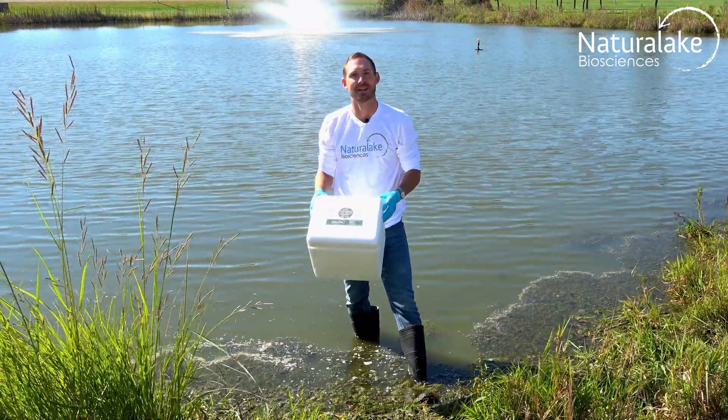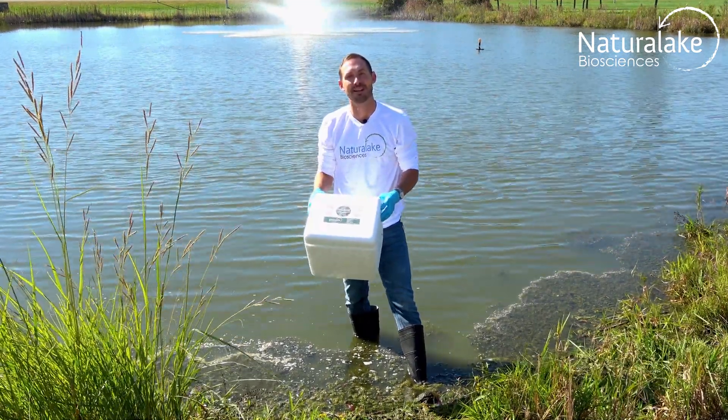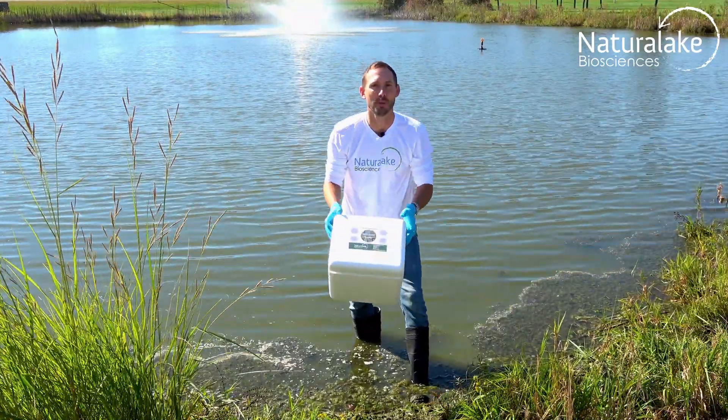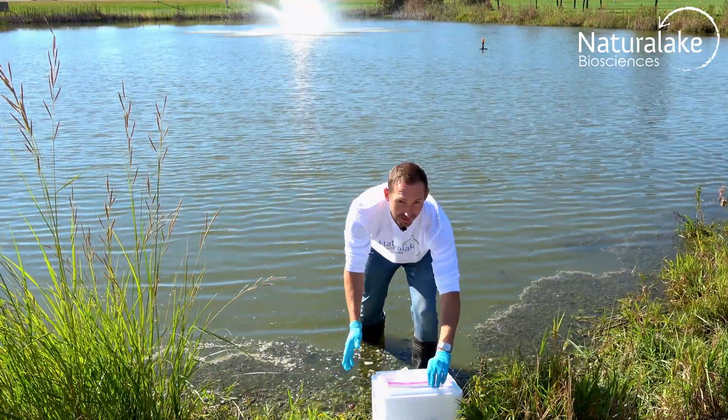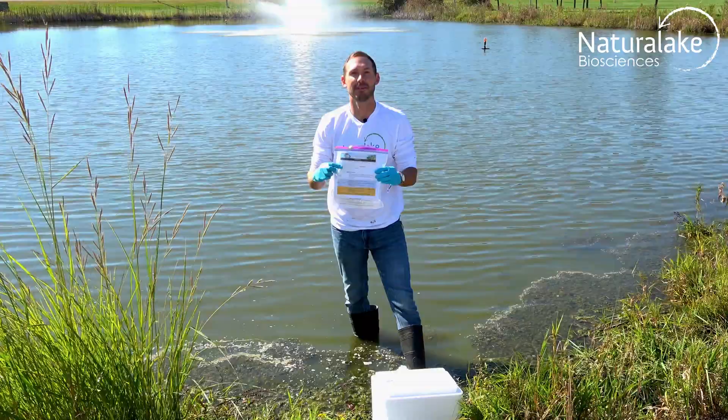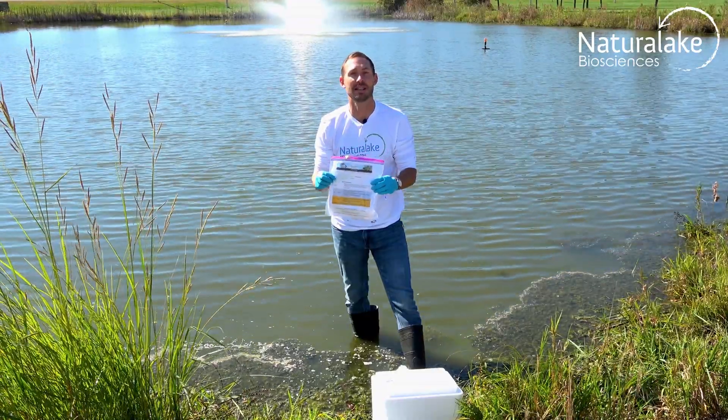Hey, this is Landon with Natural Lake Biosciences. Today we're here to talk about collecting an algae sample using our Lake Management Sample Kit. Open the kit and inside you'll find detailed instructions. Read the instructions carefully and fill out the form with as much detail as possible.